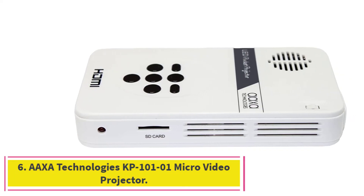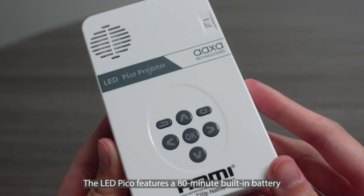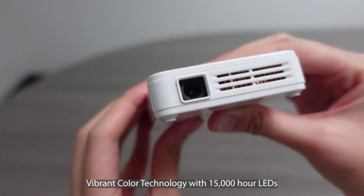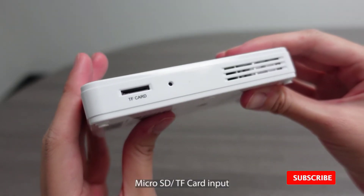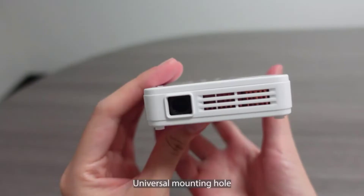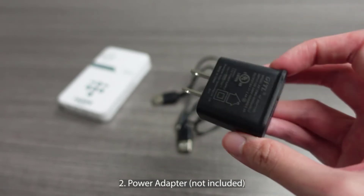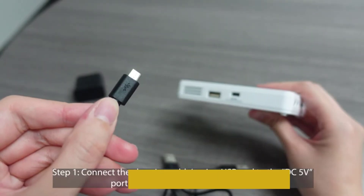At number 6: AXA Technologies KP101-01 Micro Video Projector. The KP101-01 Projector by AXA Technologies is the perfect tool for decorating your favorite cookies. It allows you to create an image of up to 60 inches in size with minimal ambient light. With a built-in battery, this projector makes it easy to carry out to the driveway, the backyard, or even in a room with the lights turned off. Thanks to the 25-lumen LED light source, HD resolution, and vibrant color technology, it will help make your cookies as bright and vivid as possible. Its onboard video player, picture viewer, and music player will keep your friends entertained while you work.